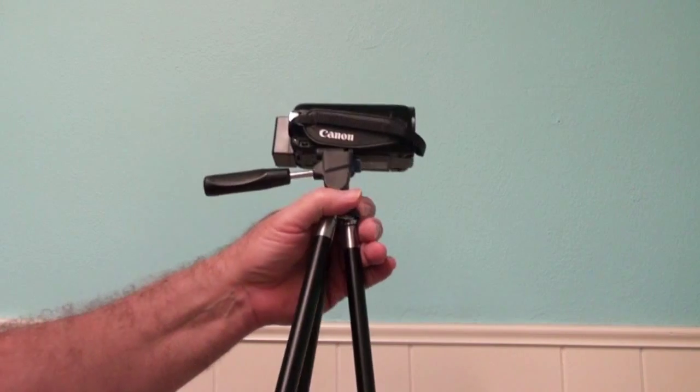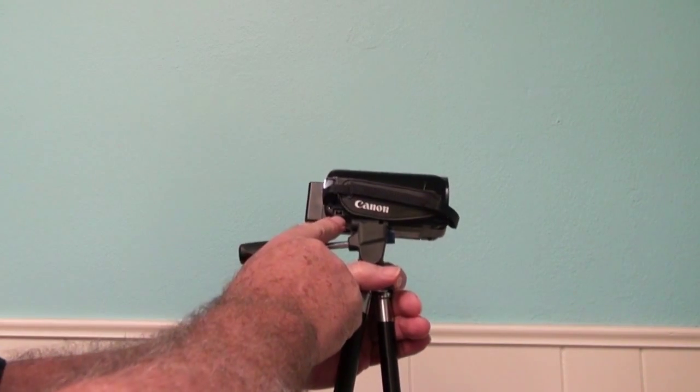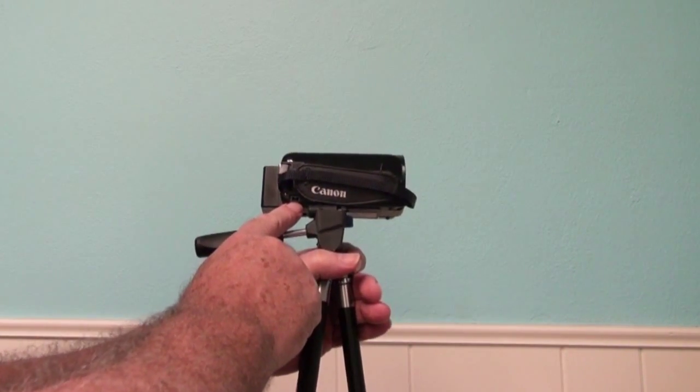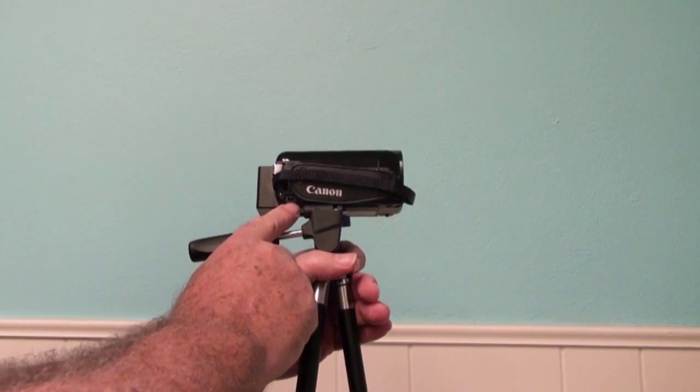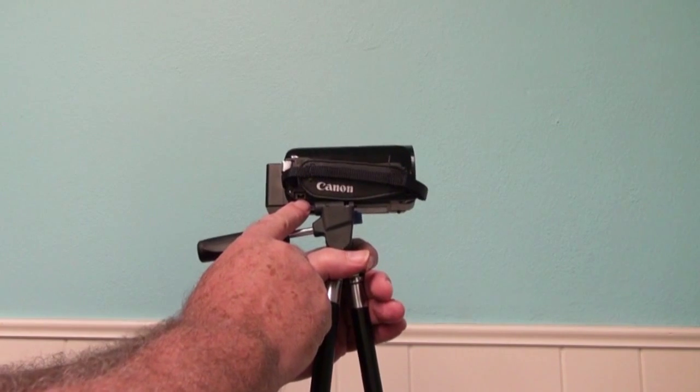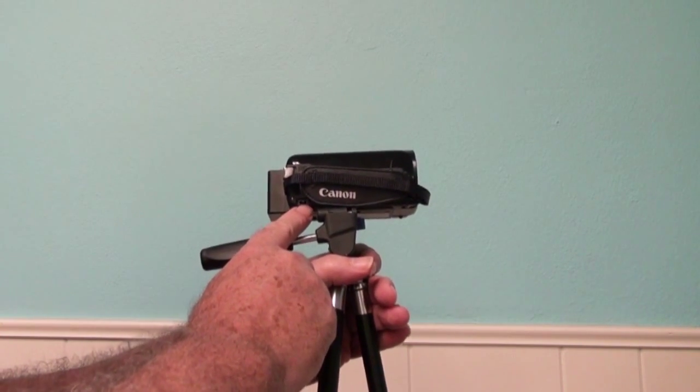One of the things you need to know right away is that port right there — that's where you plug the charger in. That's where you plug it into the wall, and you're going to want to do that. Don't use battery power, because if the battery gets old or weak, halfway through a performance it's going to go blank.